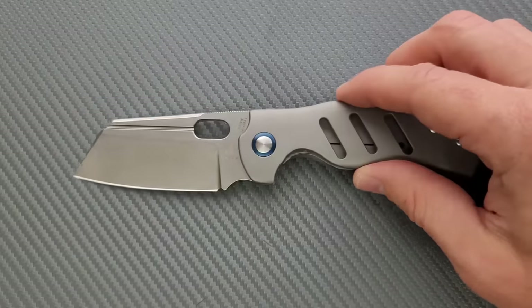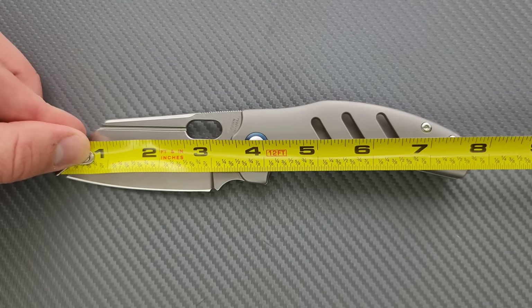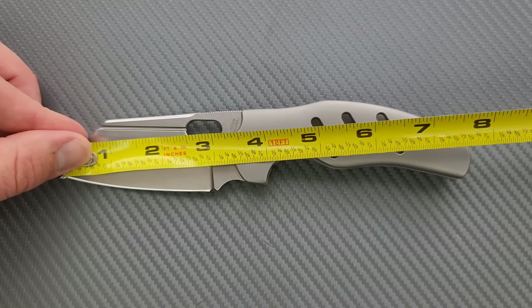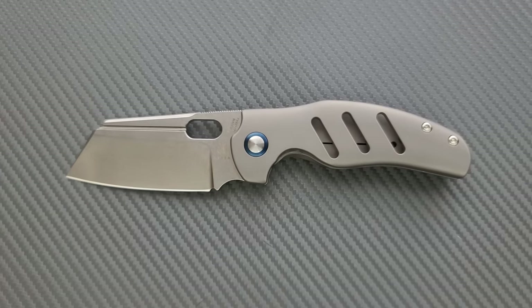Let's go ahead and get a measurement of this guy. This is the medium-sized one — I think the best size for EDC. This guy's coming in at 7.75 inches overall with a 3.3 inch blade. Your cutting edge is coming in at about 2.85 inches.